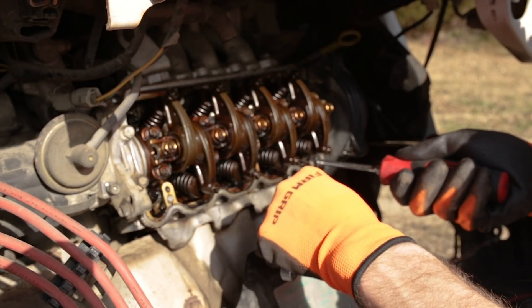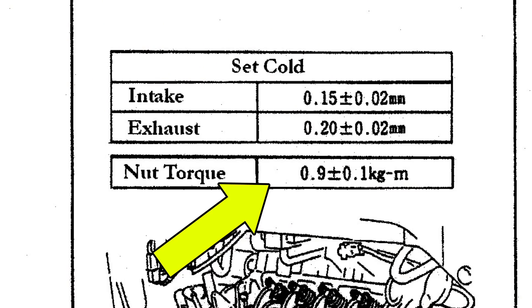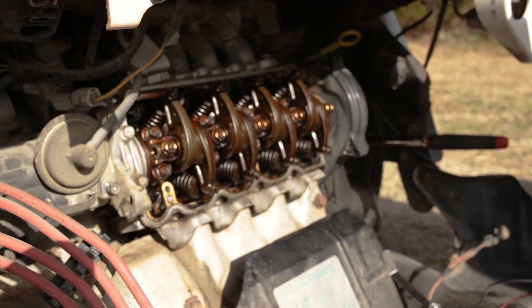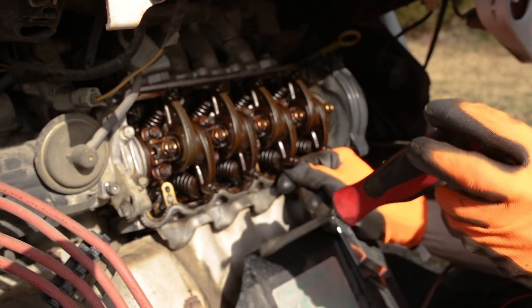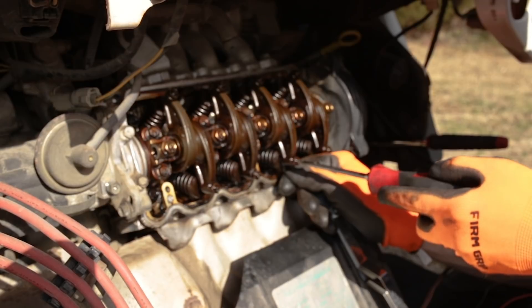There is a torque specification for these jam nuts. I can look it up in the service manual or I can put it on the screen. It's a very minimal number — there's no reason to get a torque wrench out. The torque on those nuts is 0.09 plus or minus 0.01 kilogram meters. Very low — basically hand tight. You don't want to break these little things or round them out.